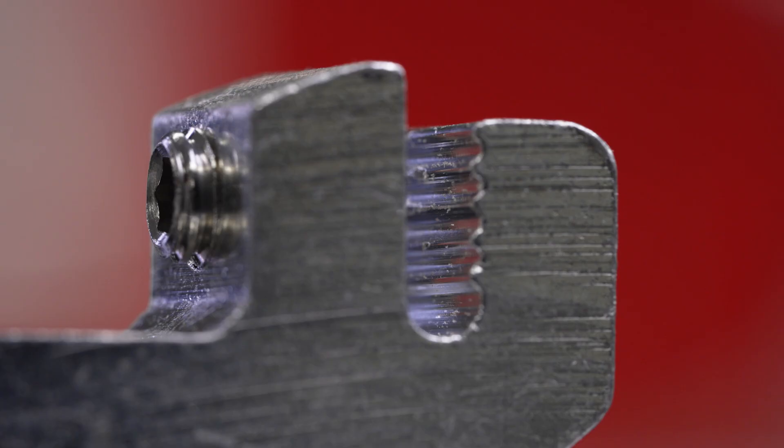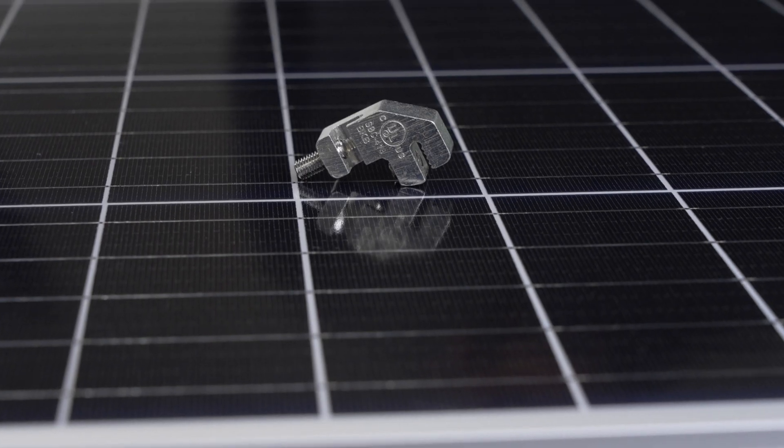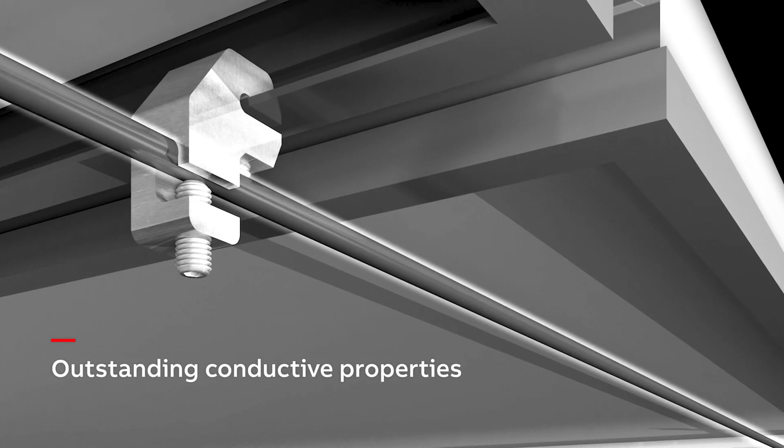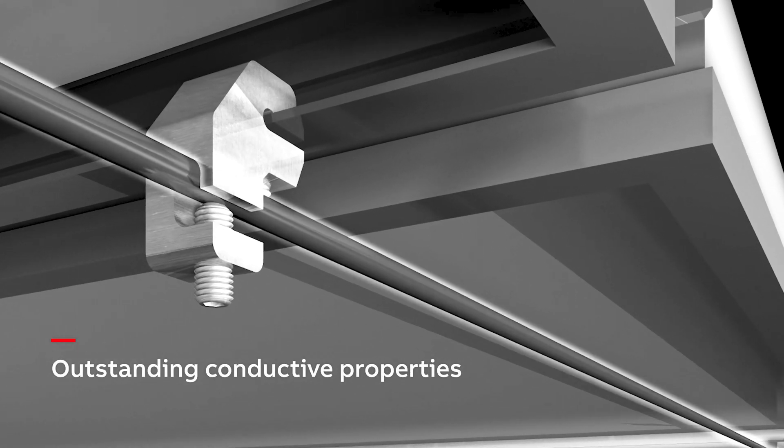Made from tough tin-plated extruded aluminum for an excellent weight-to-strength ratio, the solar grounding lug offers outstanding weather resistance and conductive properties.